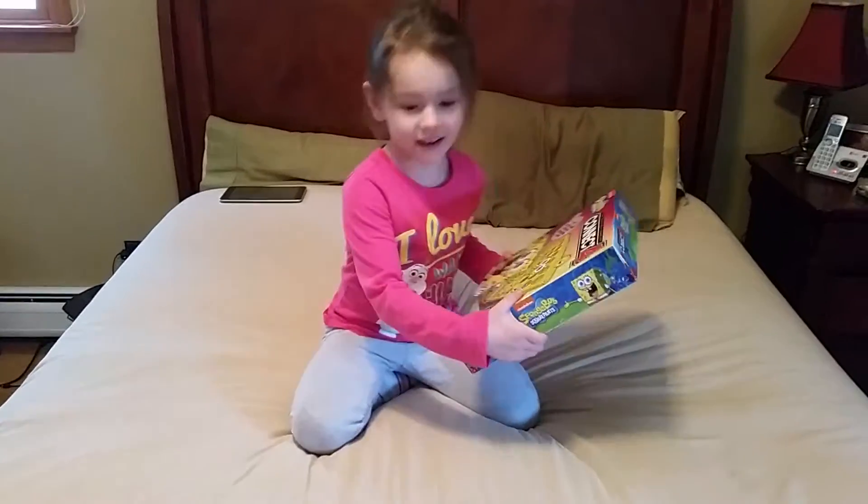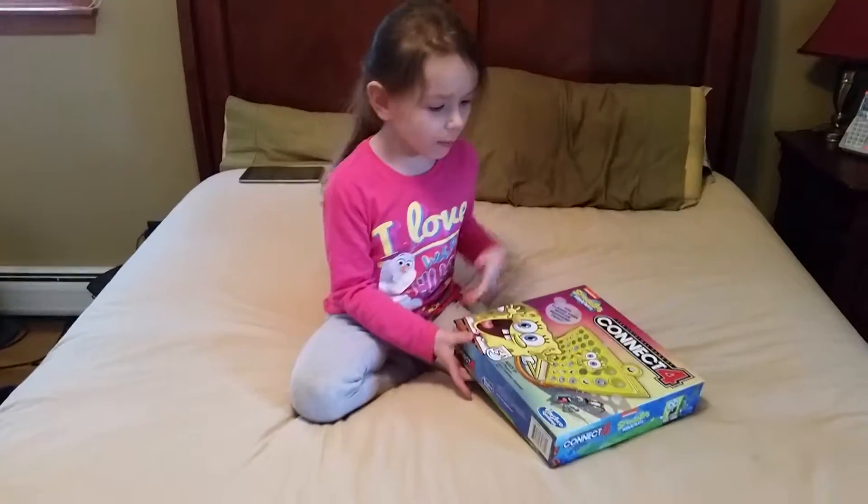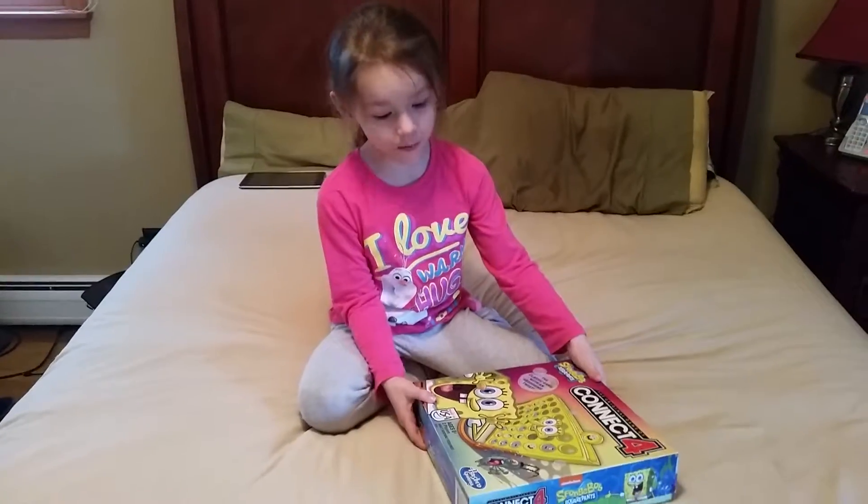Hello, boys! Today we got the Connect Four. And I made this for my brother. He got it for his birthday.